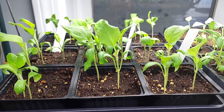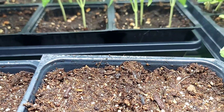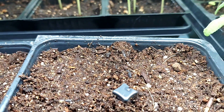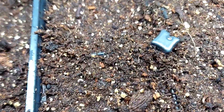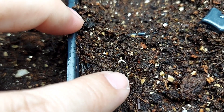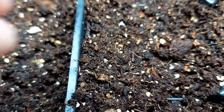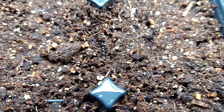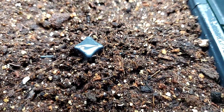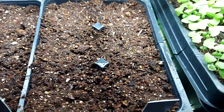Let's start with this tray and see if there's any germination. Nothing so far — oh wait a minute, right there in front of my finger, if you can see that right there. There is still a seed on there; the leaves will pop that off in due time. But I think that's it — just one from this six cell tray.